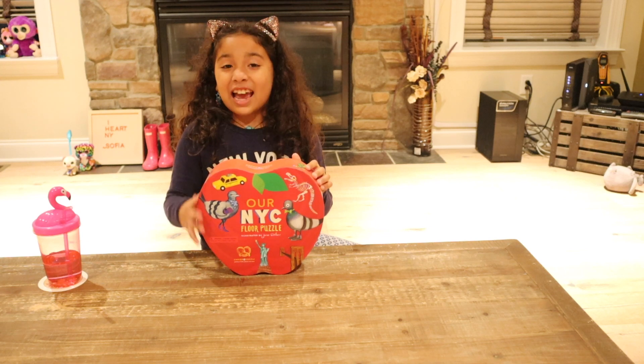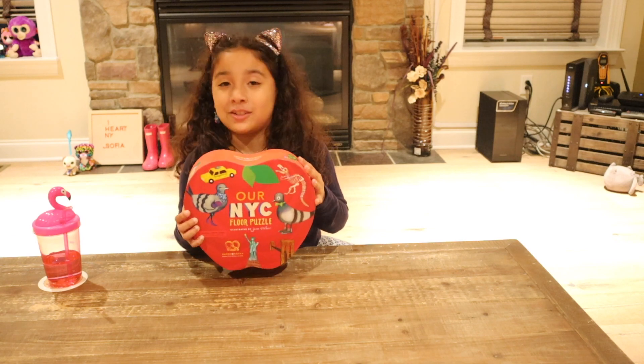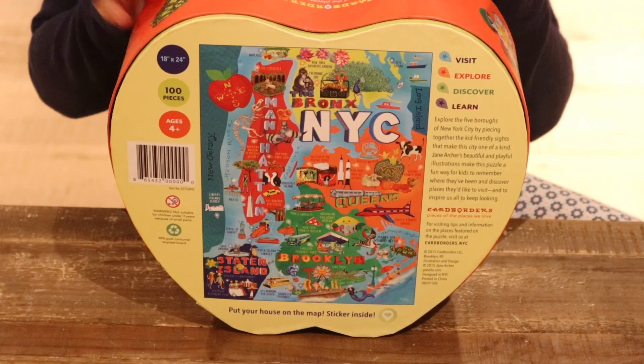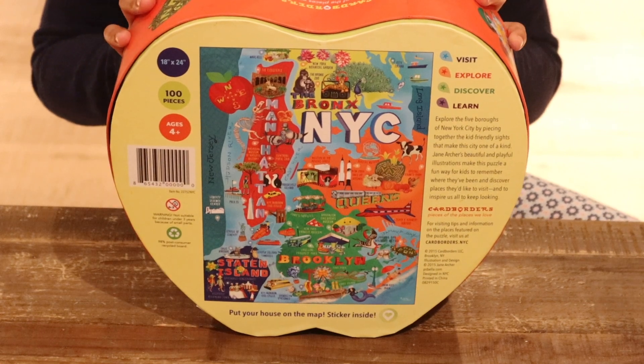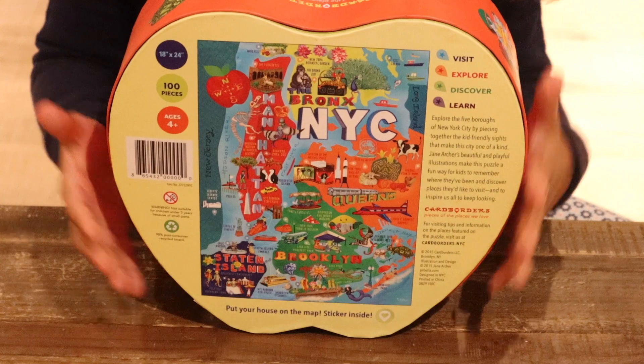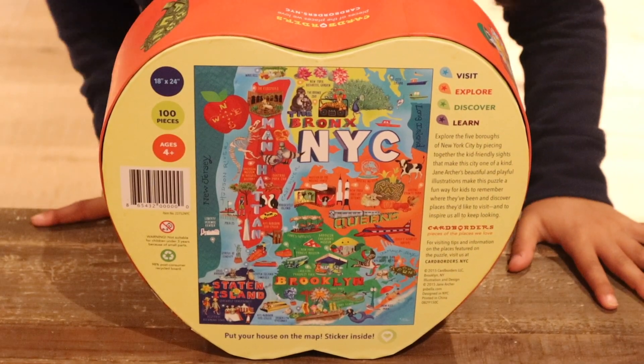Hey guys, it's your girl Sophia, and today I will be teaching you some tips and tricks on how to solve a puzzle quickly. The reason why I chose this puzzle is because it's a New York City puzzle and that is where I'm originally from. There are lots of cool places on this puzzle and it's also like a little map. Okay, so let's get started.